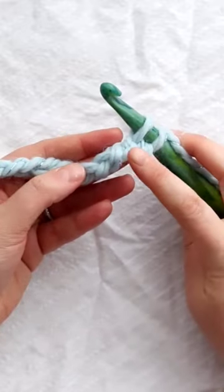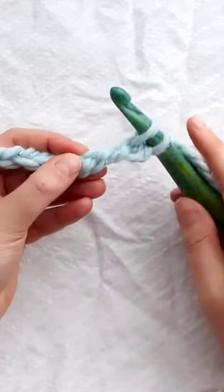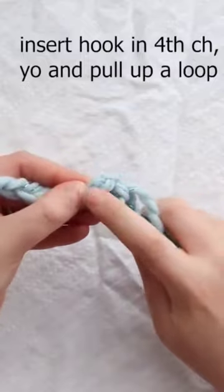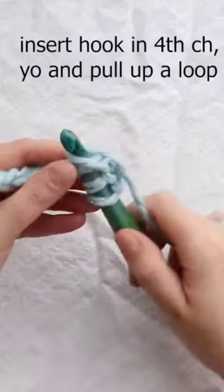Now I want the fourth — so here's three, four — the fourth chain from my hook in the back bump again. I'm going to insert my hook and then pull up a loop again.